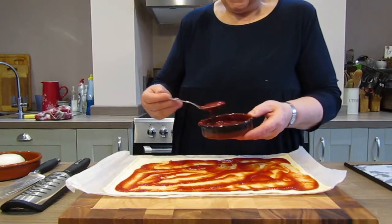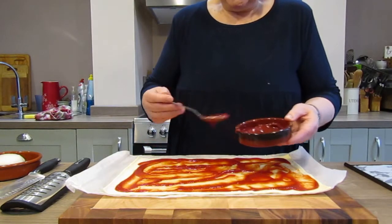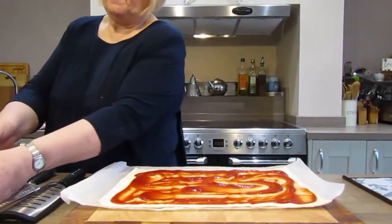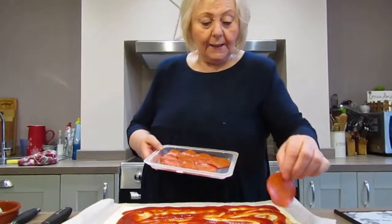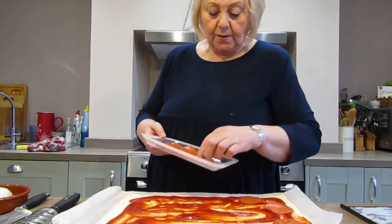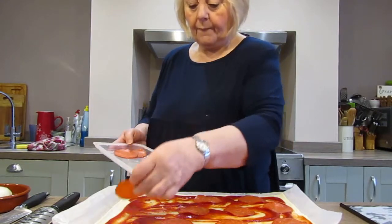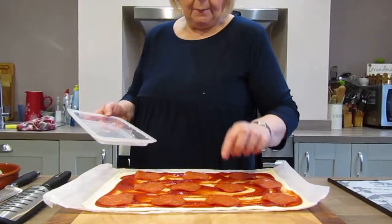There are lots and lots of different things that you can use on a pizza, which we're going to talk about in a little while. But for this one I'm going to do one that was requested by my grandson Jack, and we are going to use some mild pepperoni which we're going to put onto here. Just space it out nicely and hopefully everyone gets a piece of pepperoni somewhere in their little bite.